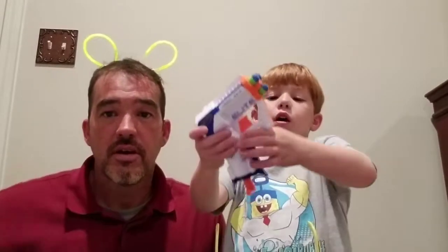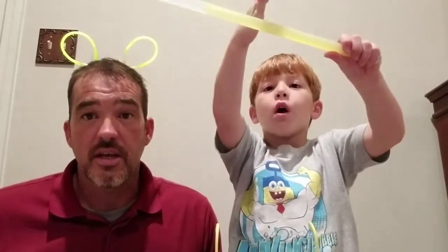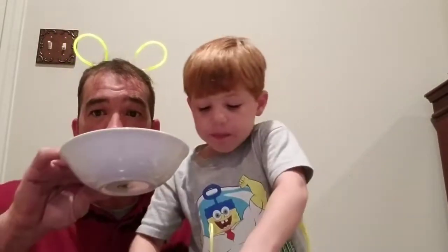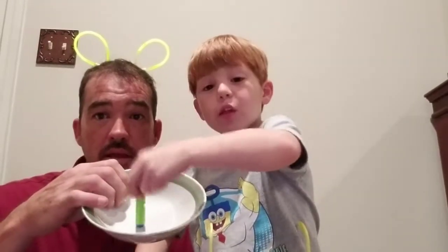So look, we have a Nerf Gun, and then we'll light this up, and then we'll cut it open, pour it in here, put it in this bowl, and dip these in there, and then shoot them at our target. Right there is our target - it's a big wooden door. And then when it makes this little glow stuff on it, we'll see where it hits.